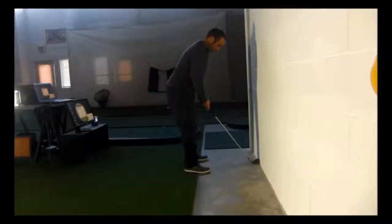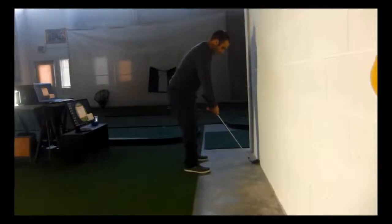This is the wall drill for your swing plane. You're going to set up with the 7 or 8 iron with the club head touching the edge of the wall on the floor. Then you're going to grip down on the club, as you see here.